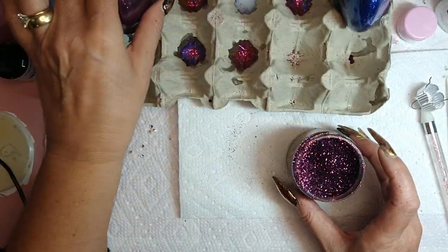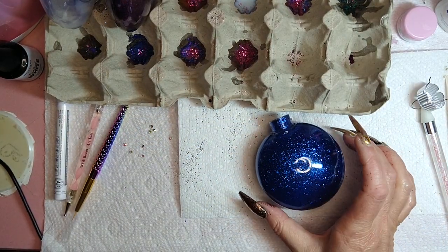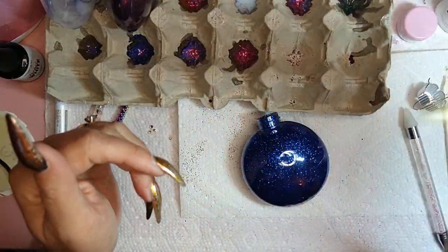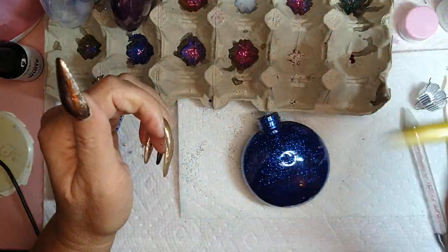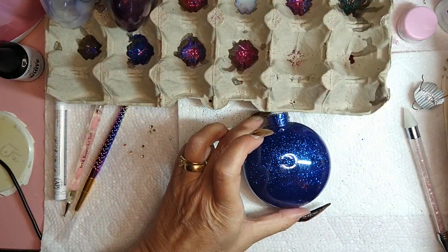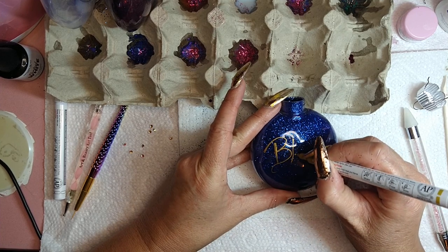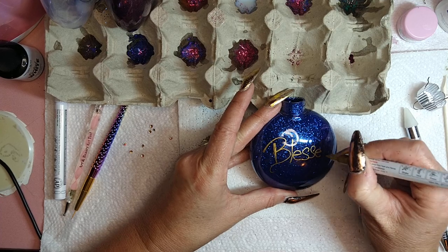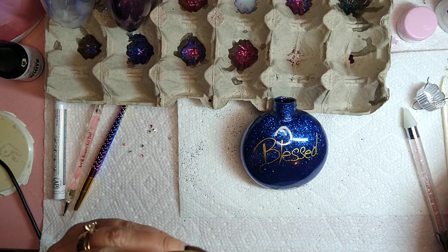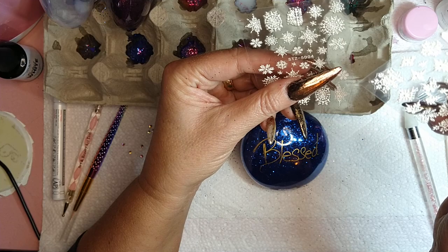This one needs to dry overnight, just like that other one did. Now we're going to decorate this one. I'm going to use gold — these are fine point acrylic pens. I know you can use a Cricut; my husband has one but I don't know how to use it, so we're going to use these instead. I got these off Amazon — I'll leave a link in the description.